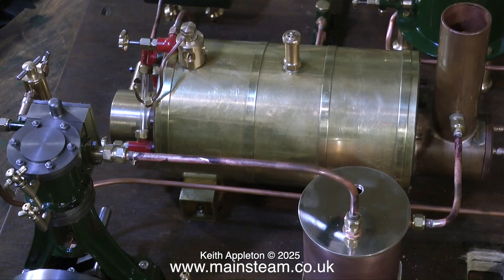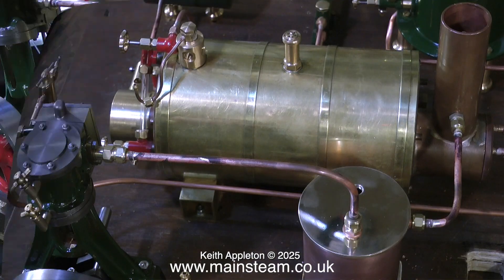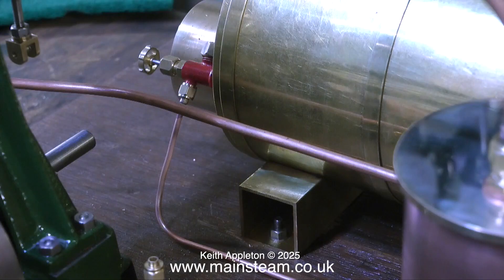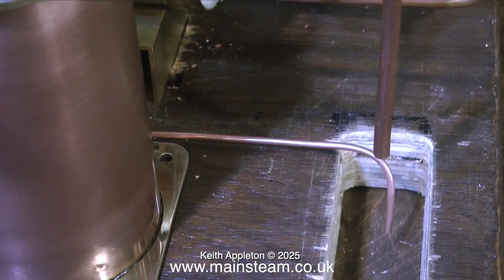All I need now is the condenser drain tap and here it is. The original builder of this steam plant has put a slot in the baseboard, and I assume the idea is it will act as a sump with a suitable receptacle underneath to carry away the condensate.